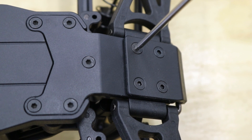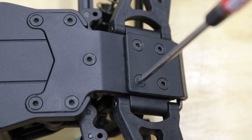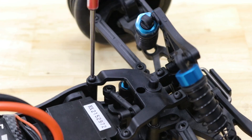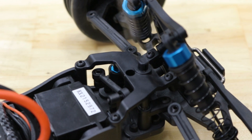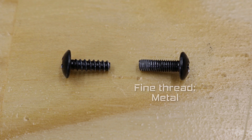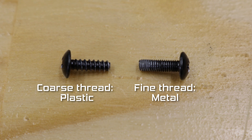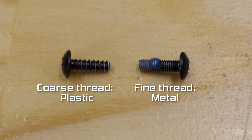Check for loose screws. Nobody wants their car to just fall apart, especially not in the middle of a bash on gravel where you'll never find the parts and screws that fell off. Make it a part of your regular maintenance and give your screws the attention they deserve before you lose them forever. Typically, fine thread goes into metal, coarse into plastic, and don't over-tighten screws going into plastic. If it screws into metal, use a drop of blue Loctite to keep everything tight.